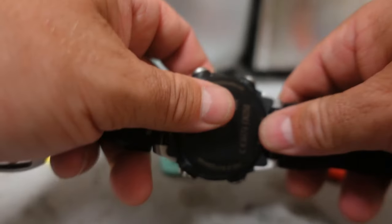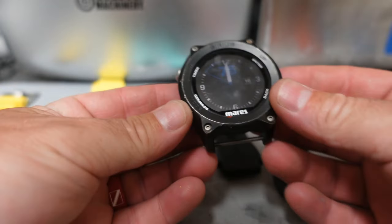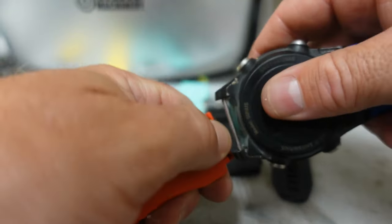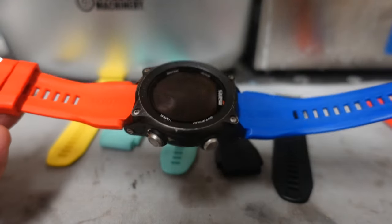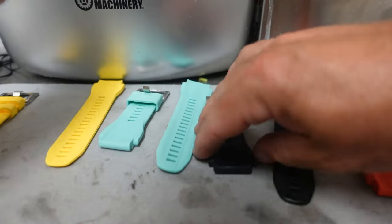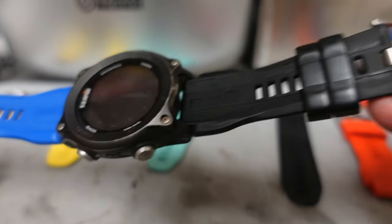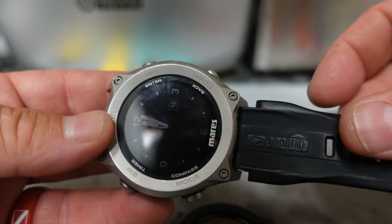Now we're going to do the same thing with the black-faced computer and see which one looks better with it. This is the one I typically wear. I like the blue strap best, so putting the blue on the bottom and the red on top — that definitely looks like Spider-Man. With the black face I think the blue is going to shine better than the red. Taking the red off, putting the black strap on the black — there's the black strap. With the black face and the black strap it's just a little too much; there's not enough contrast. That's why with the silver face the black has quite a bit of contrast and looks best.